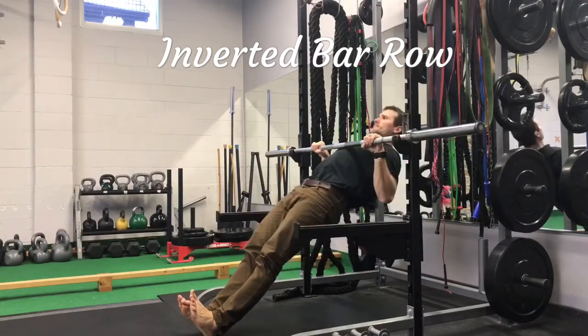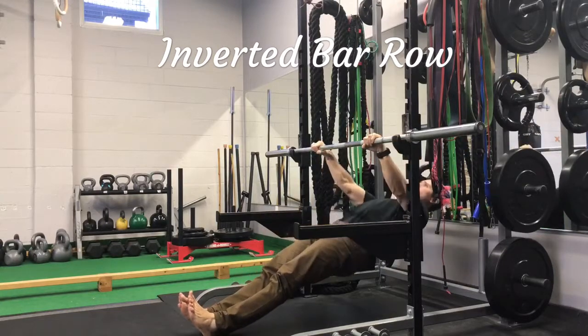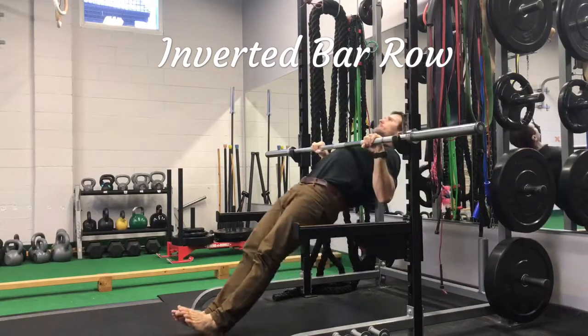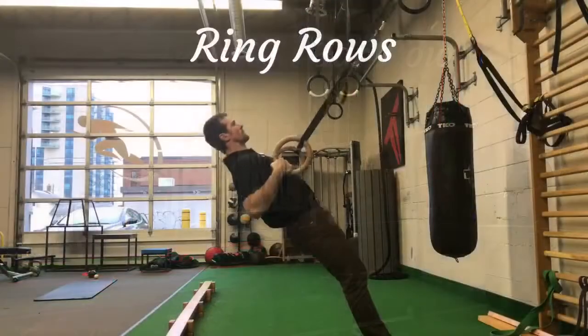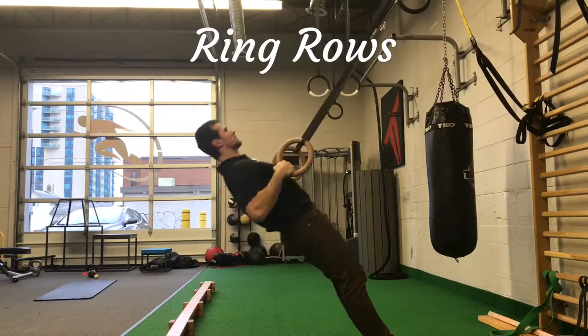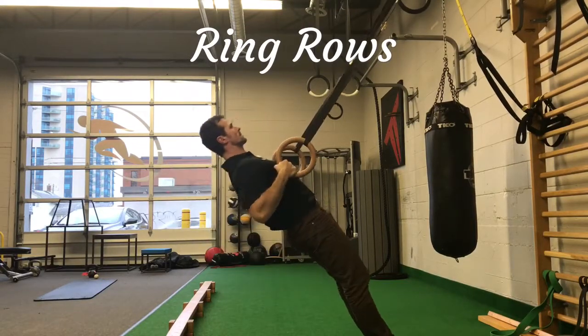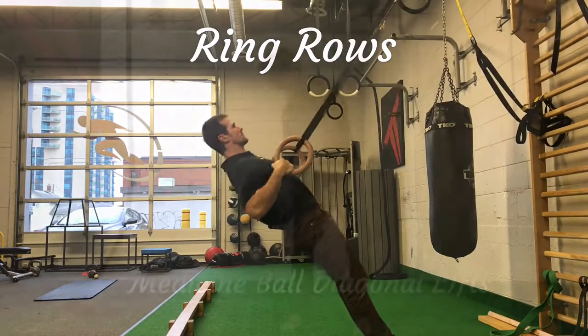Inverted rows target the scapular musculature and all the big pulling muscles in the back. If you look at the body position, it's the same as the push-up and the same as the top of the deadlift. Ring rows are an alternative if you have them available. I do a little neck check just to show that my neck is relaxed for the entire movement.